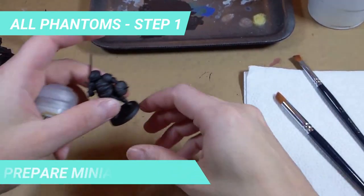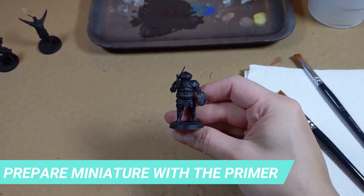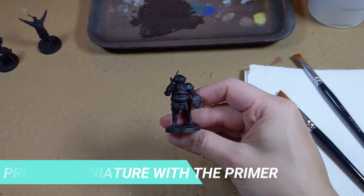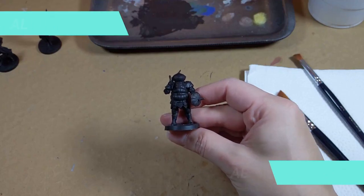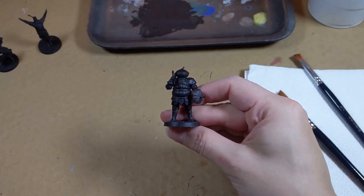Speaking of Black Primer, that will be our first step. I detailed the process of preparing the miniatures in another video, so don't forget to check it out before we start painting. Besides the primer, I also added a layer of Abaddon Black. Since the black will be showing in the final miniature, it is nice to paint a layer of the acrylic base to avoid the primer from peeling.